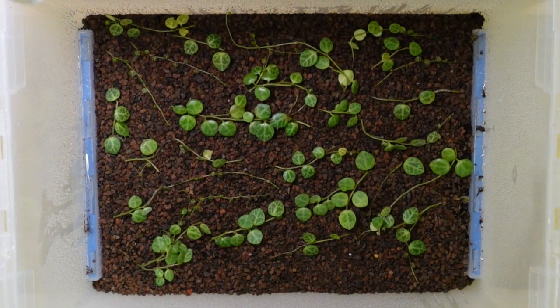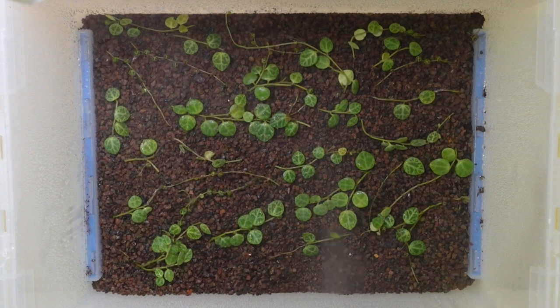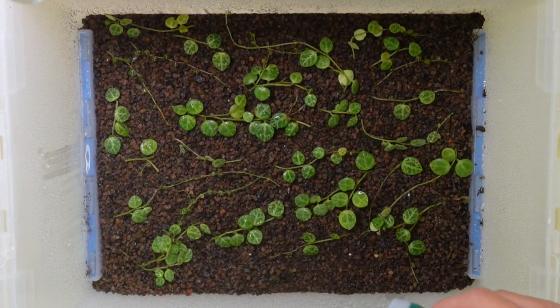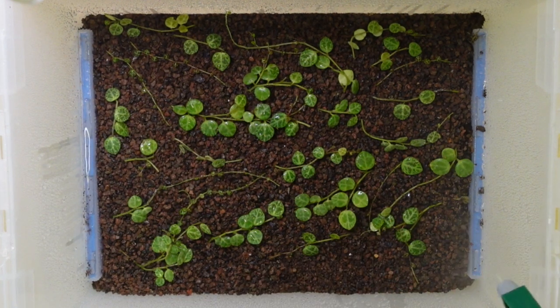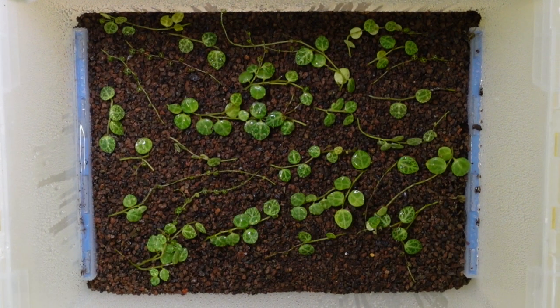I'm going to give it one last spray. You want to keep this under a grow light — I use under-cabinet warm white LEDs, which are inexpensive and you can purchase online. It's important that the plants have some light. It's super easy and I've had great success propagating Peperomia prostrata this way.